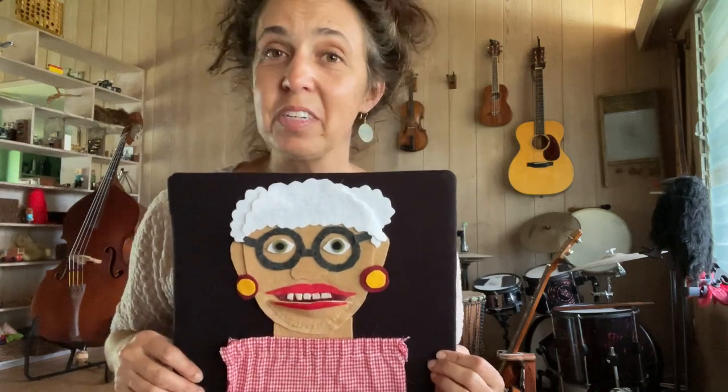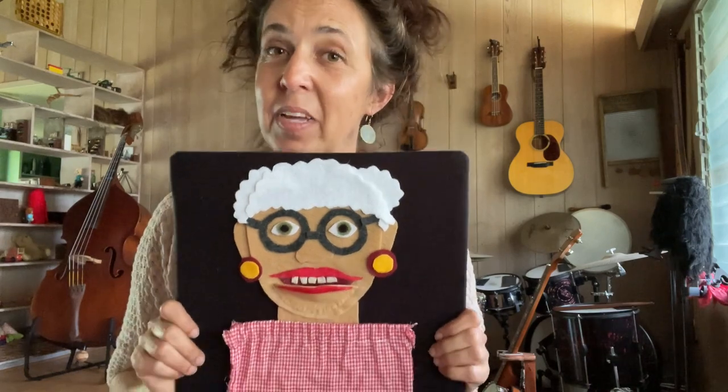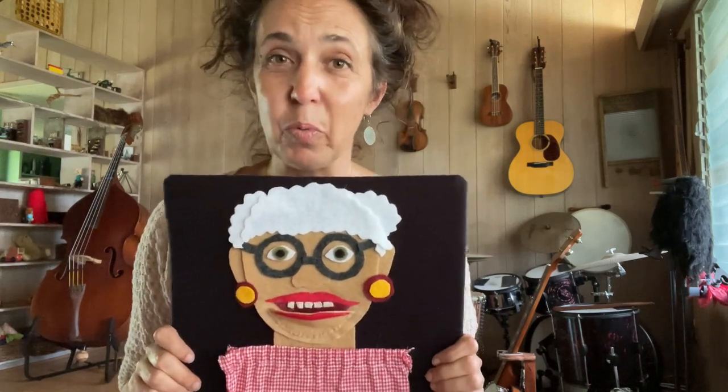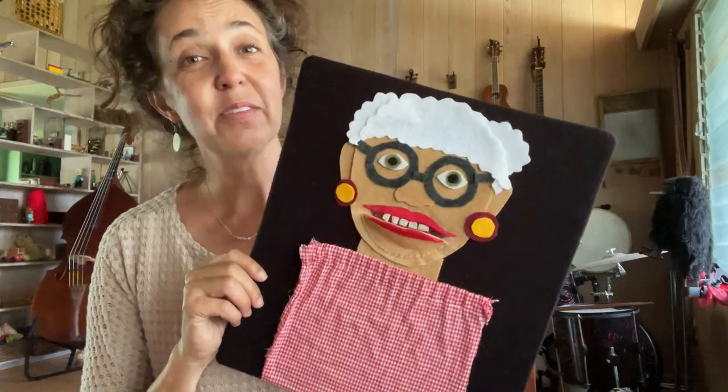Recently I made a video about 'There Was an Old Lady Who Swallowed a Fly,' and several of you — lots of you educators and people who work with young kids — wanted to know how I made this felt board. So I'm going to tell you.